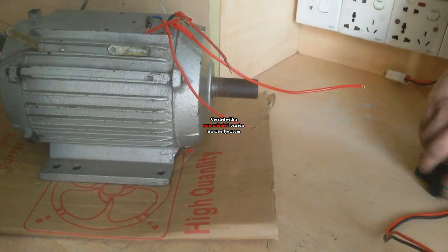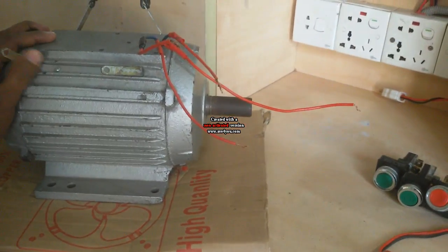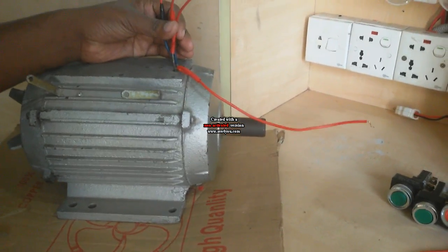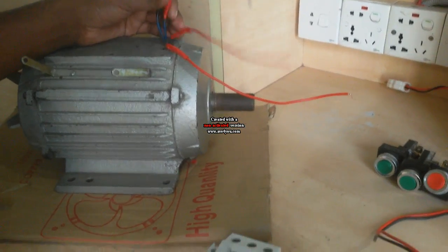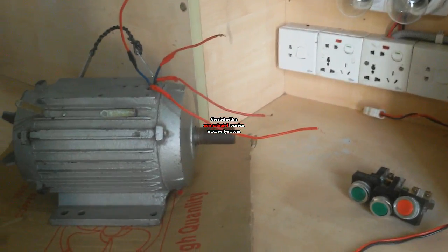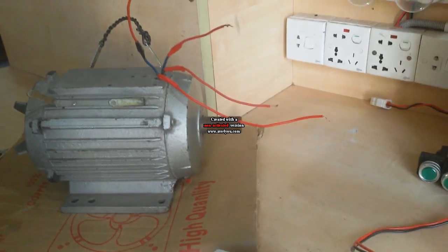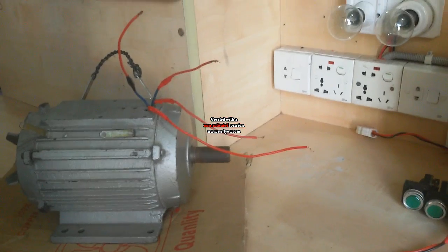Today I show how to connect a single phase motor reverse forward. This reverse forward connects this motor. I need two magnetic conductors. A single phase motor has two coils: one is the running coil and the other is the starting coil. You measure resistance. The lower resistance coil is the running coil and the higher resistance coil is the starting coil.